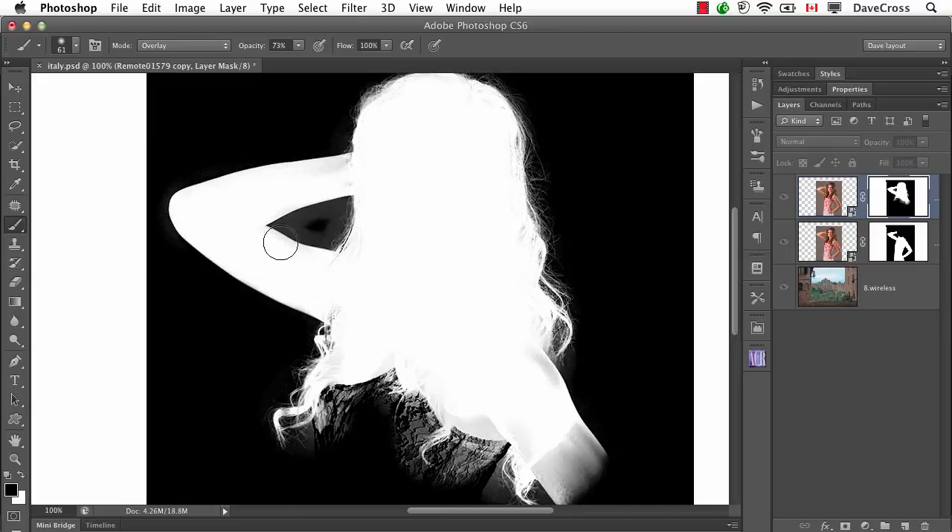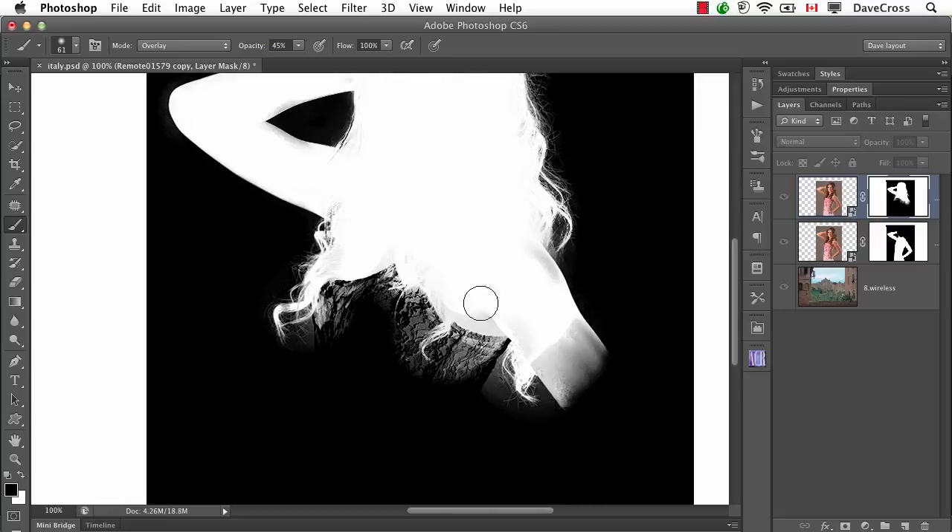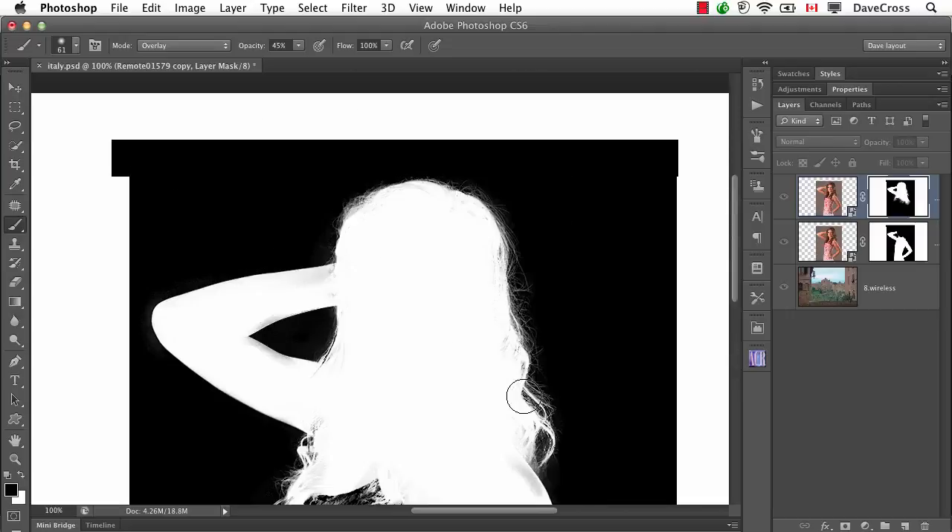It'll probably be easier to see if I press X to swap to black. Look at that — I was able to paint right inside there, and it looks like my paintbrush is going into the white, but it doesn't matter because I've got Overlay mode turned on. So I could lower the opacity just a little bit more and around this hair I still want to get those fine little hairs — just clicking a little bit to try and get rid of just a little bit of that gray. One of the things we've talked about before is obsessing over things. I used to spend too much time in this layer mask view and then realize I wasn't seeing it in the context of my background.